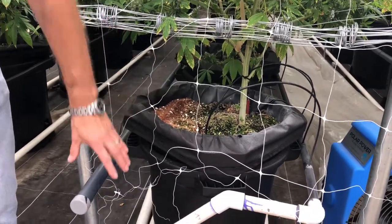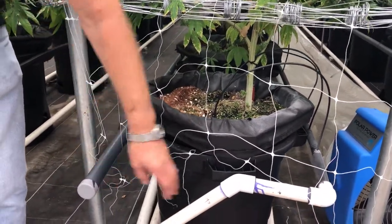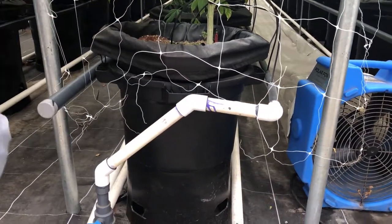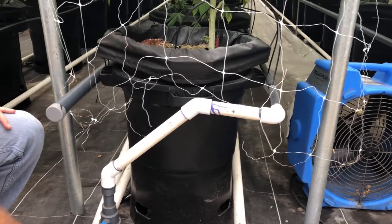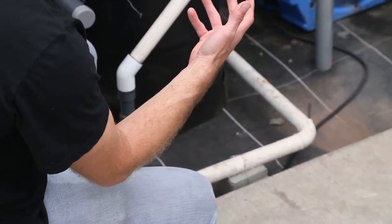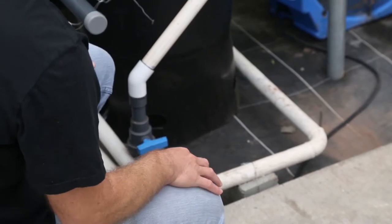What you see here is CO2 augmentation, this is fertigation which feeds the water and delivers nutrients, this collects all the over-drains so that we can recycle it, and this is basically a heat pipe — a radiator — so that we can warm the plant up and drop the humidity if we want to.